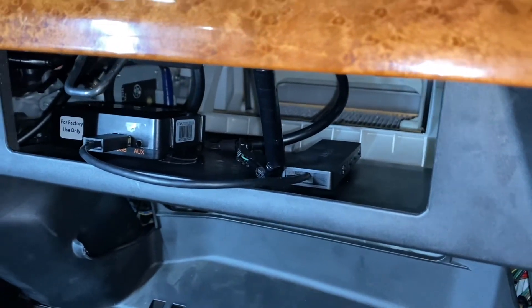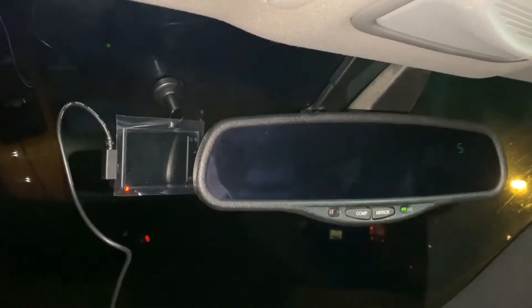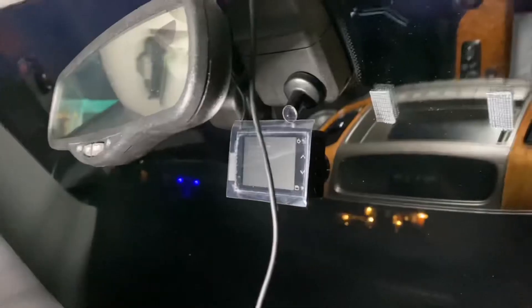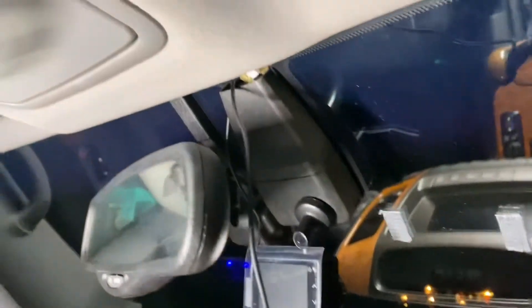I have the dashcam mounted but I'm realizing it's probably too close to the mirror — I'll move it if needed. I just have the wire running down here but I'll tuck it behind in a second. It looks like up here by the mirror will be a good place. I actually moved the dashcam onto the little wiper control module right there. I'm having a bit of trouble tucking the wire, so I'm going to move on to putting the back one on and figure that out in a minute.